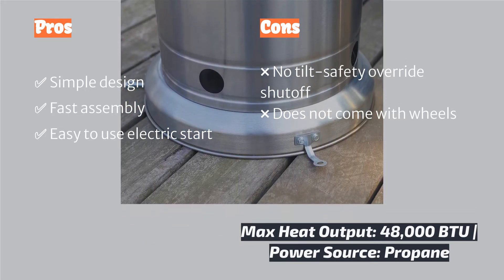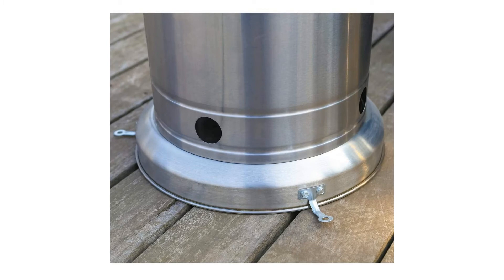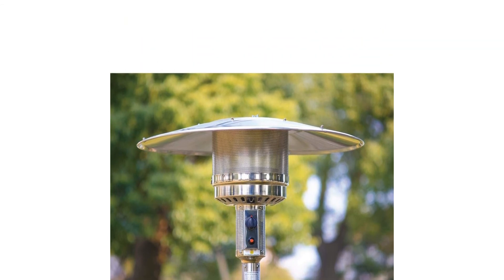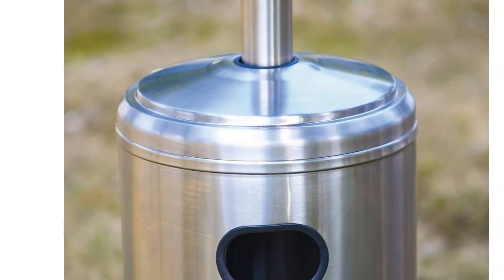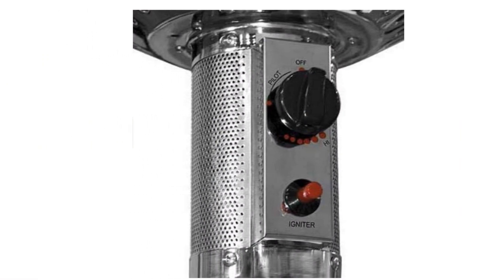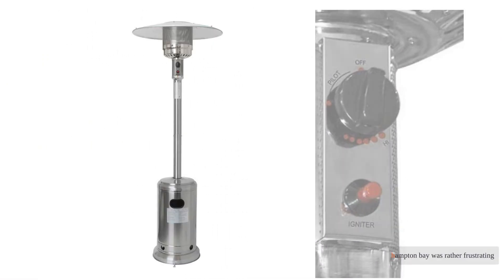The quick-light ignition button was one of the easiest and most reliable to use. We measured the max heat just below the reflector at 913 degrees Fahrenheit with an outside temperature of 25 degrees Fahrenheit and a slight wind. This made for warm ambient heat when you were within a five-foot radius of the heater on such a chilly day.